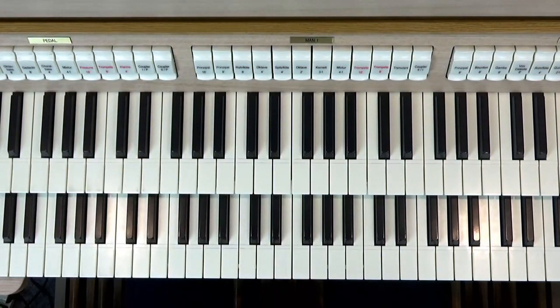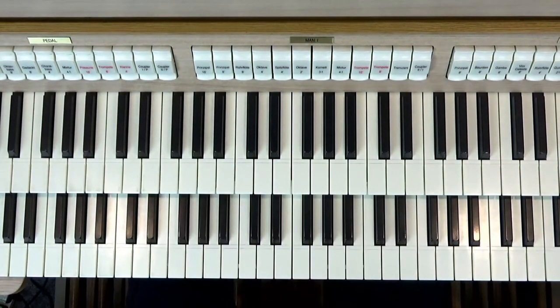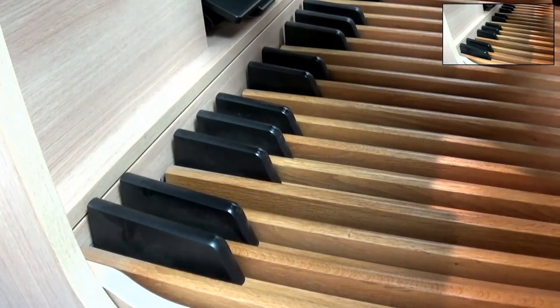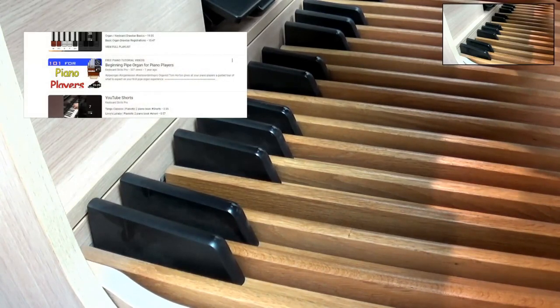You can also use what we call coupler stops, and couplers link the keys up here down to the pedals down there, which could be quite useful as well. But if you're interested in learning a bit more about the pipe organ in general, head over to my pipe organ 101 lesson — the link's in the description — which is designed for piano players.